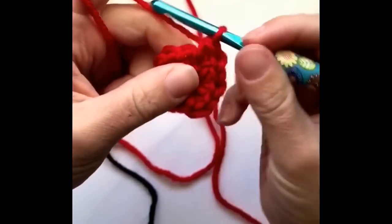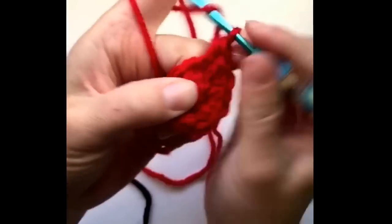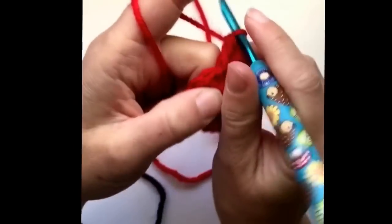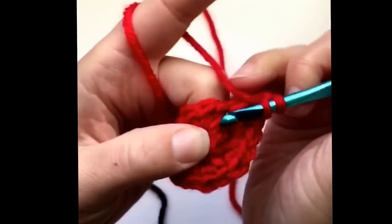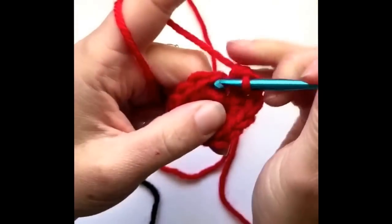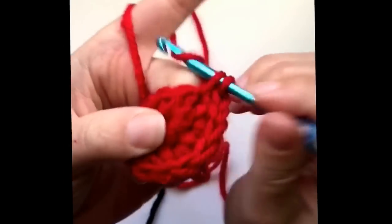Now make a half double crochet and a double crochet all in the next stitch, then a double crochet and a half double crochet in the next stitch, and now go ahead and make two single crochets in the remaining stitches.